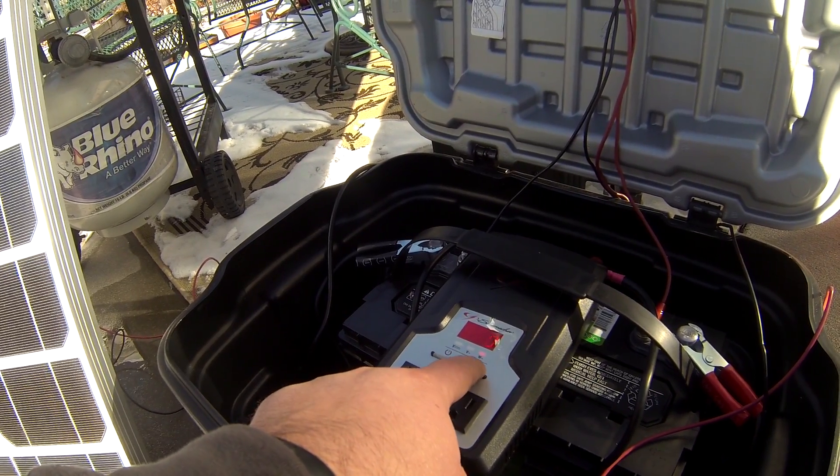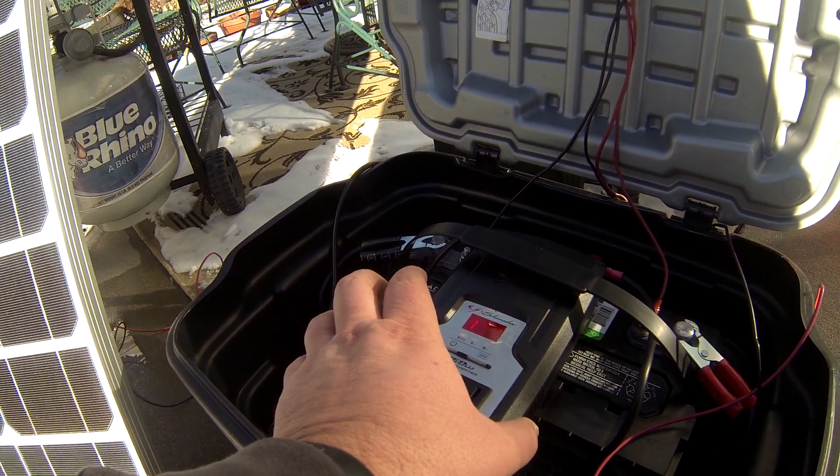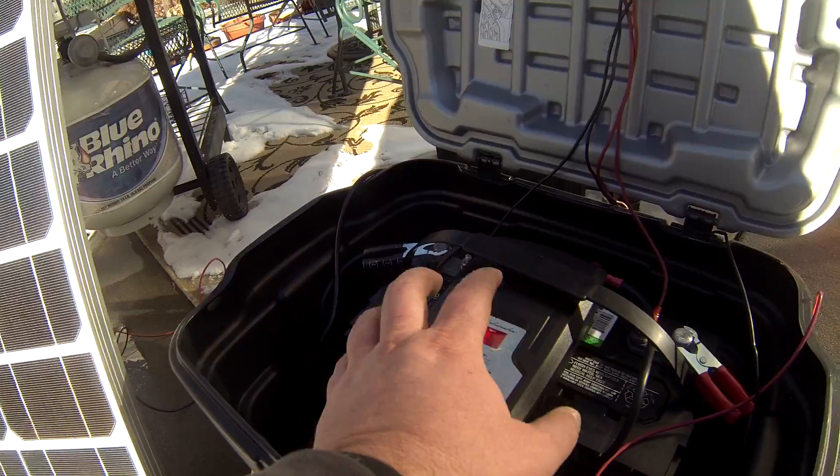Another nice feature is the battery shutoff and alarm. If you're draining down your battery it will automatically shut the system down when it gets to the point where it would start damaging your battery.